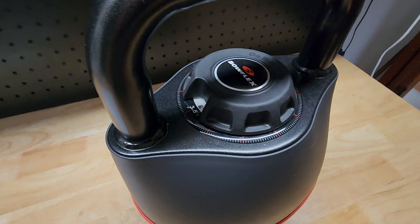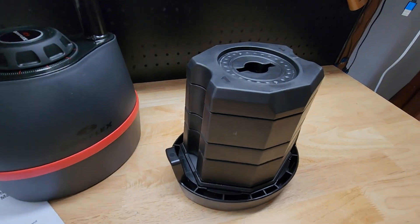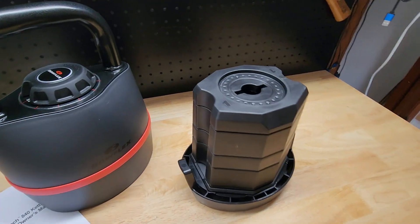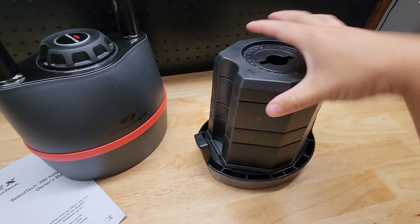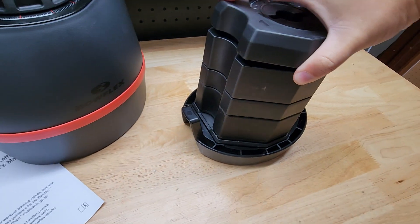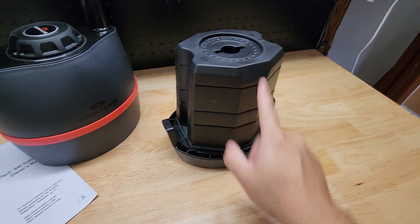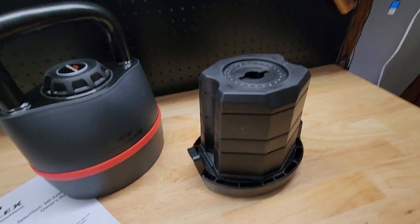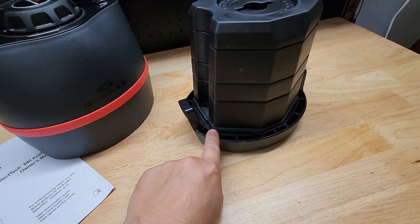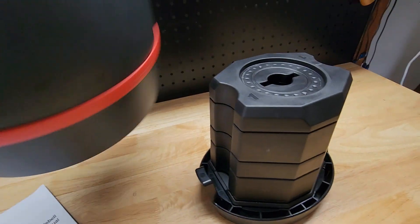If I put it at eight I can easily lift this up — it's only eight pounds — and show you on the inside what it looks like. All the weights are stacked up here and they are numbered, so if you were to somehow knock it over you can put them back in order. They have to be in this order for it to work, and you also need to have the base — because when it's in the base is the only time you can turn the dial.